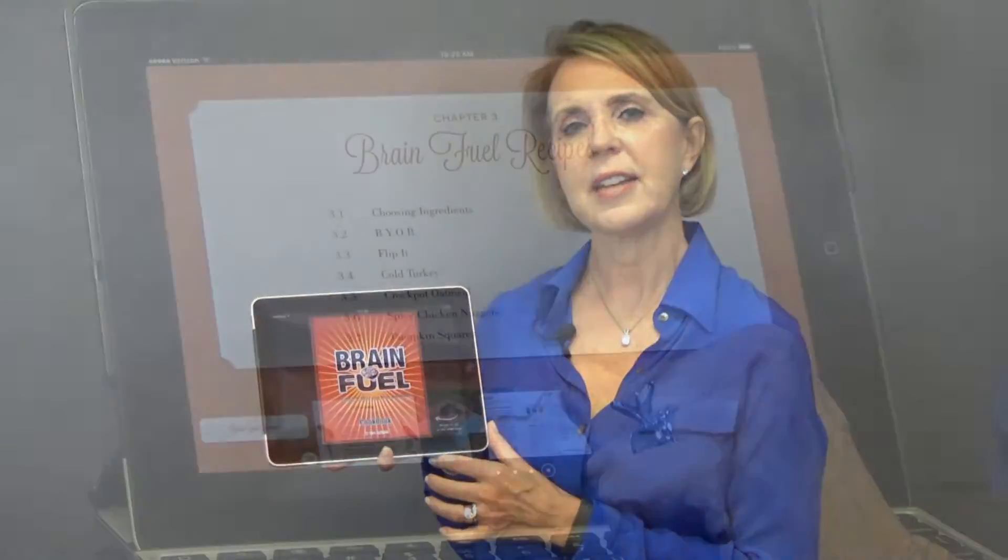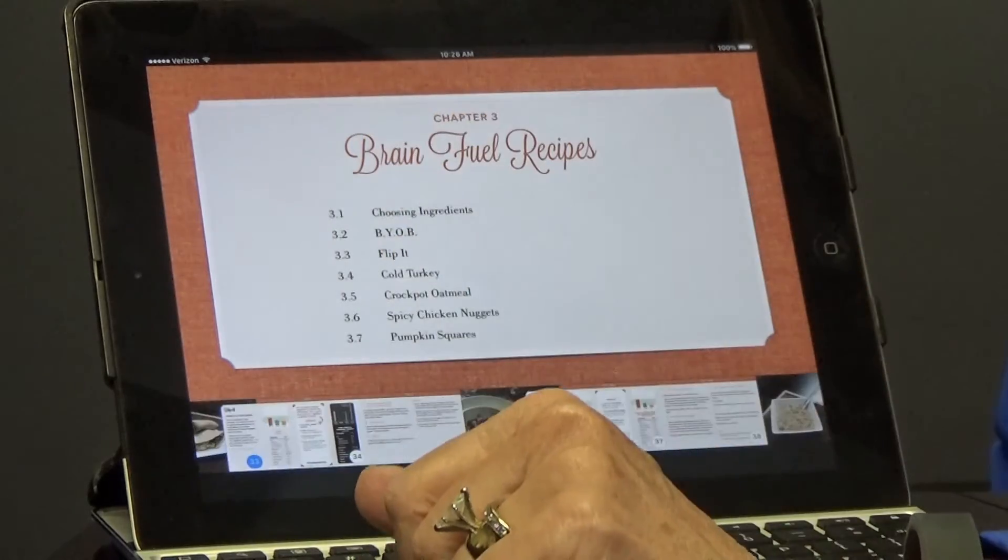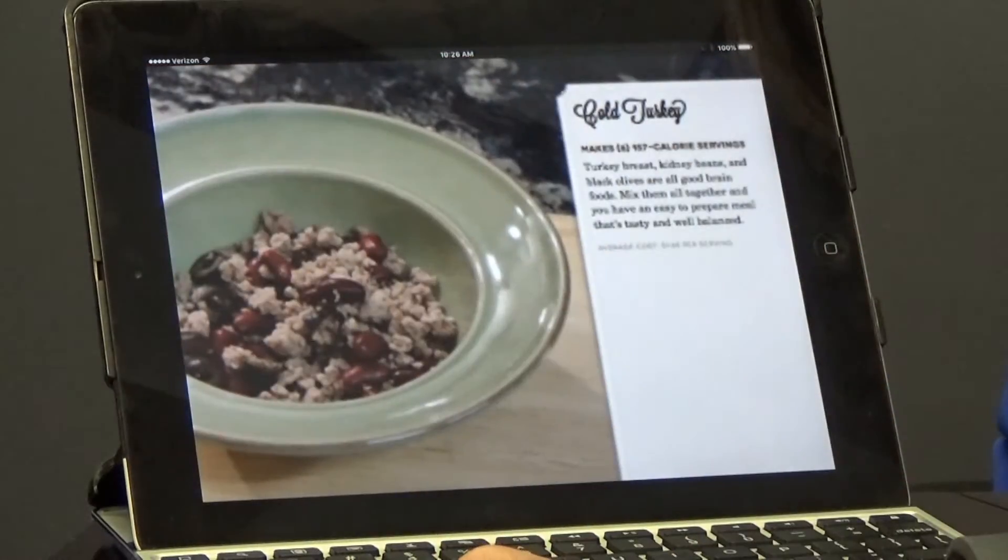Hi, I'm Sam with Brain Fuel Book, with a quick overview of what makes the Brain Fuel Cookbook different than all the others. If you are interested in brain health and you are a novice cook, this book was written for you. It is in a workbook format, with the recipes arranged from easiest to most difficult to prepare.